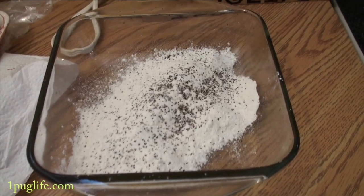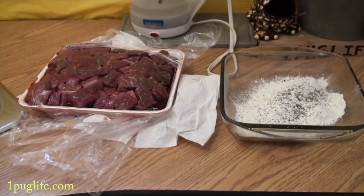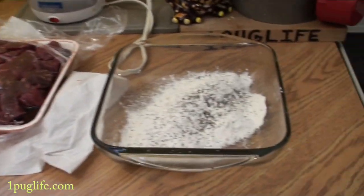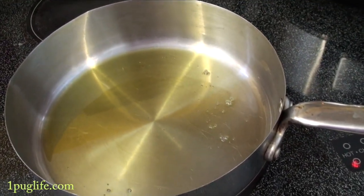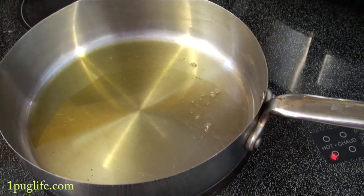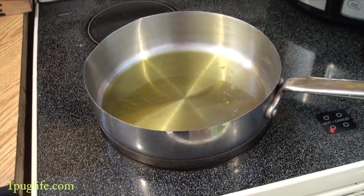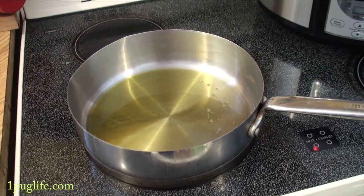I've got my flour and salt and pepper in there and the meat here, so it's just kind of a process — you just do a little bit at a time. Take a few, put them in there, smush them around, and then place them in your pan. You want to let them get brown on every side. You don't want to overcrowd the pan because then it will get all watery and soupy and gross — you want to get a kind of crispy outside.